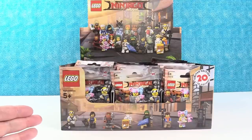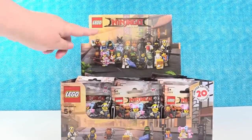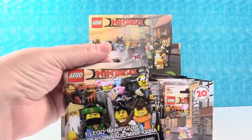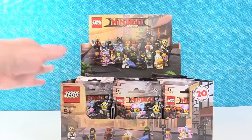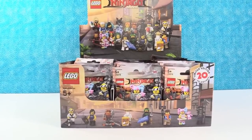So there are 20 different figures to collect. You can kind of see a lot of them right up here on the top of the box, and they're sprinkled around the box and on the package as well. We have a full case here. I think we are opening until we get the whole set, right? That's right. So we may be here a while — get a snack. Paul, you're up.